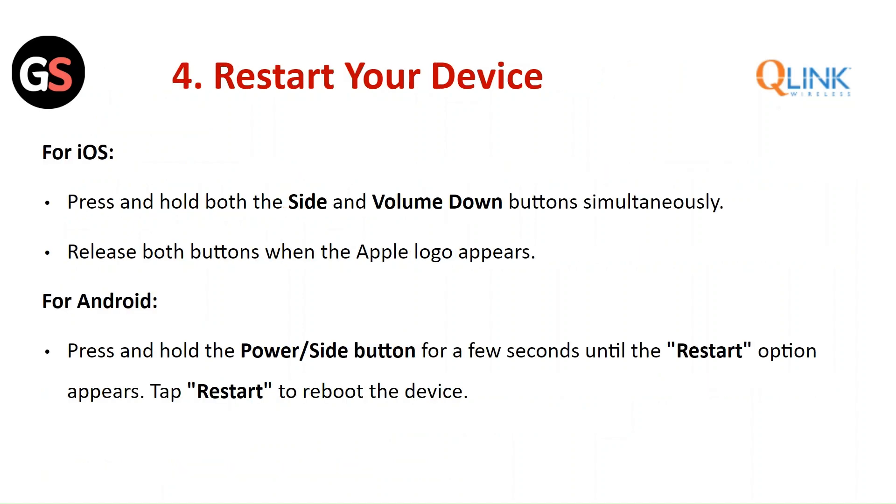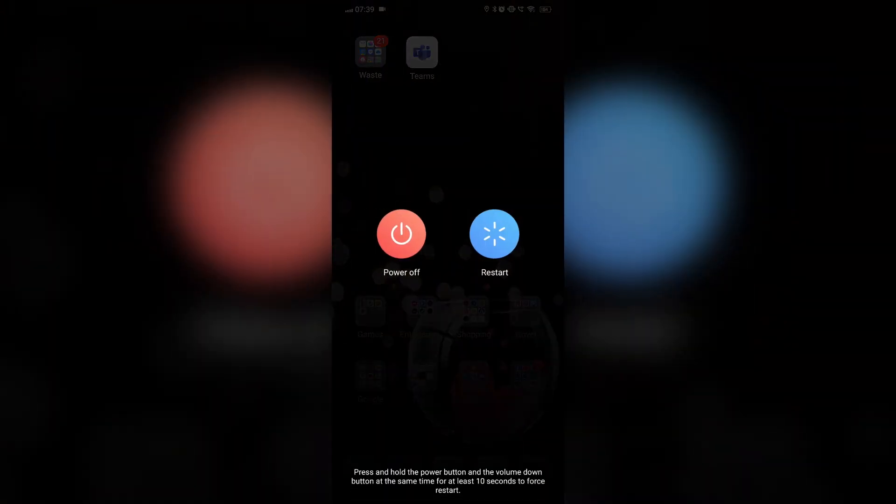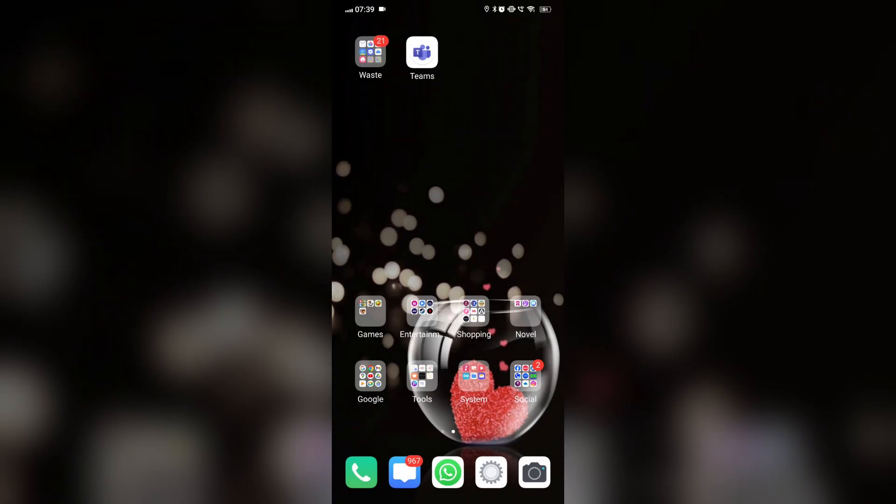Restart your device. For iOS, press and hold both the side button and the volume down button simultaneously, then release both buttons when the Apple logo appears. For Android, press and hold the power side button for a few seconds until the restart option appears, then tap restart to reboot the device.